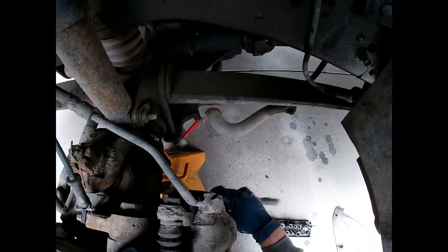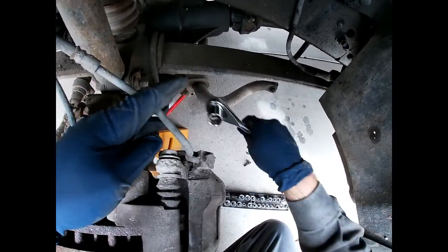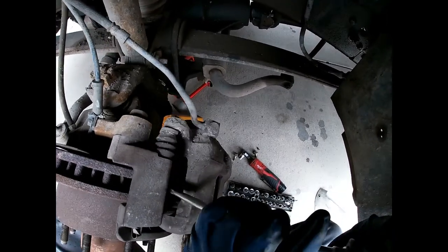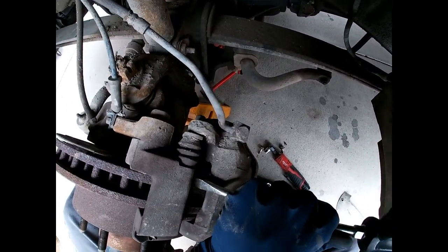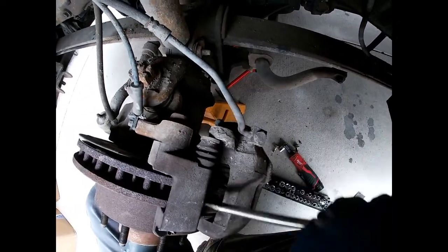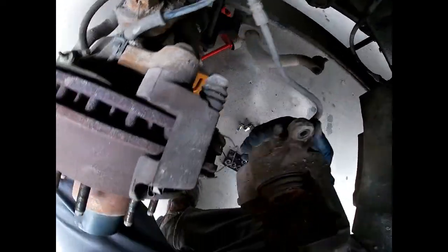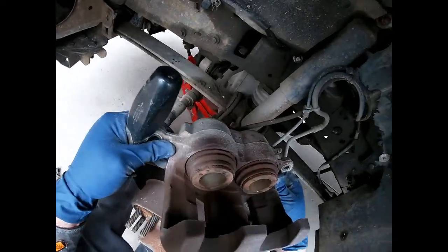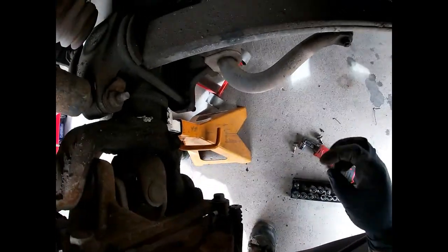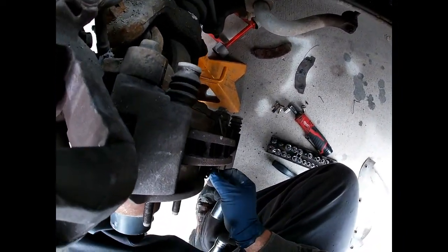Now the caliper bolts are loose, but these brake pads have a little teat on them, so you have to kind of compress the caliper. Shove this in there and compress it back — you can see as I'm doing it, it's coming more loose. I'm just pushing, compressing the piston into the body, and boom, now it came out. You can see these calipers have had quite a bit of wear — the little tension wires are broken, so it was definitely time for brakes on this beast.